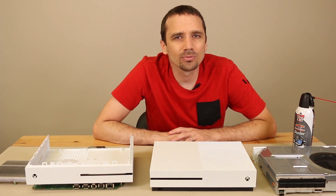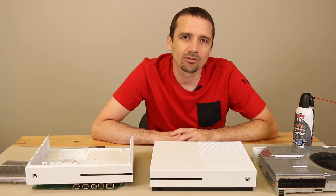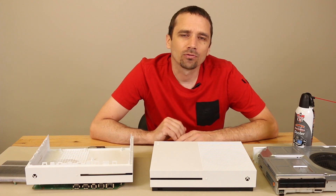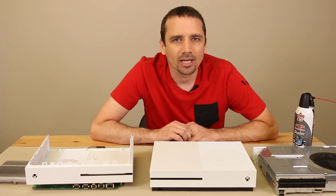Unfortunately, there's really not too much else you can do without disassembling the Xbox and voiding the warranty. So if you are okay with voiding the warranty, or if it's out of warranty and you want to clean it from the inside, I'll show you how to do that next.